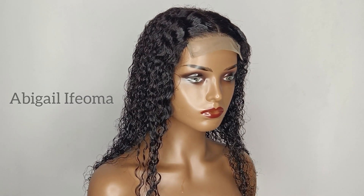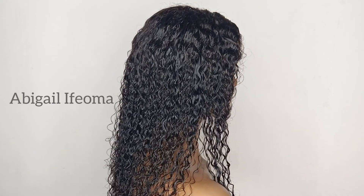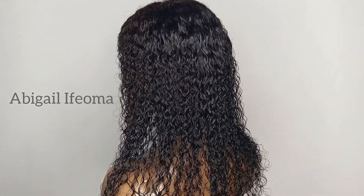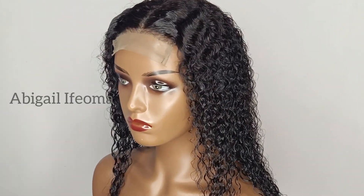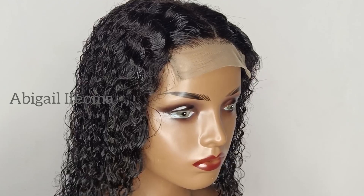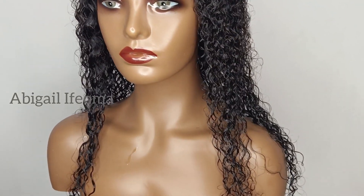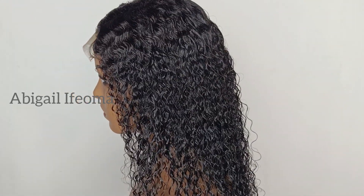Hey fam, welcome back to my channel. Thank you so much for stopping by. If you're new here or you've just seen my video for the first time, my name is Abigail Ifoma. I hope you enjoy today's video. I'll be sharing with you how I achieved this weave from the beginning to the end. Stay tuned to the end — let's get right into it.